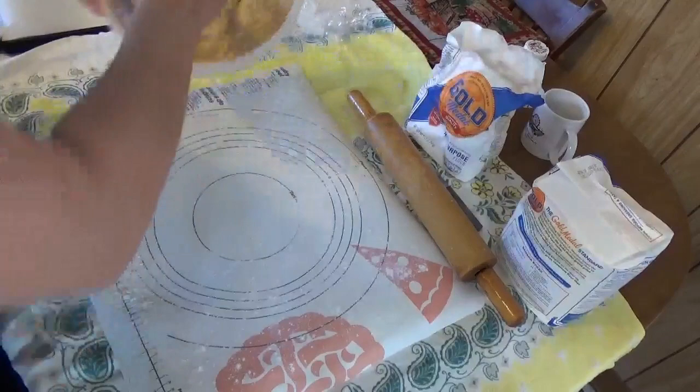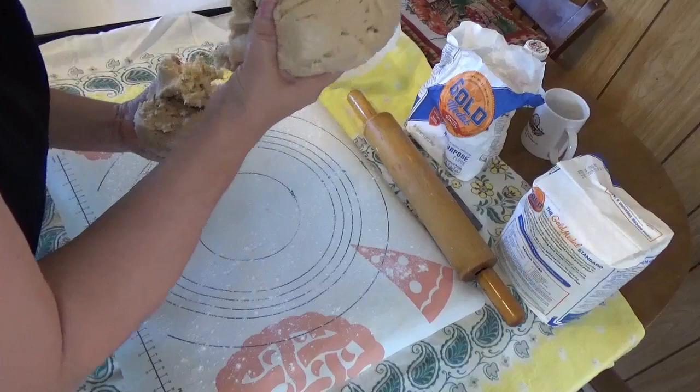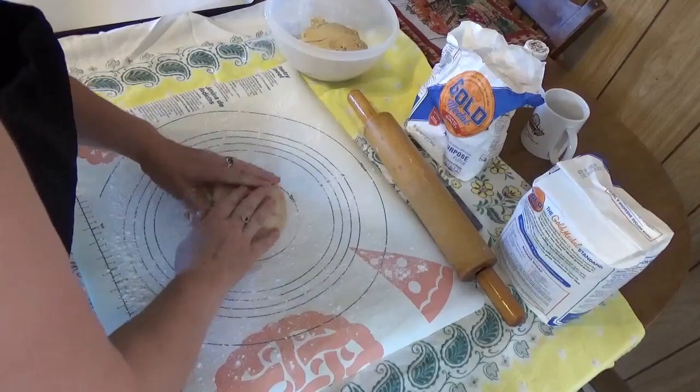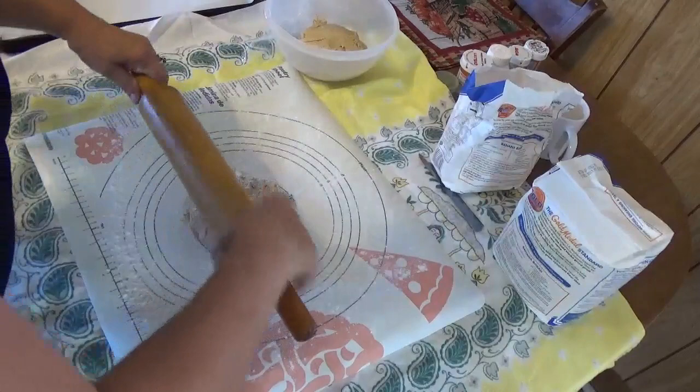My dough is chilled nicely — you see how it comes away from the pan like that? I'm going to do this in half at a time so that we have more room, and I'm going to sprinkle a little bit of flour and work on rolling it out.